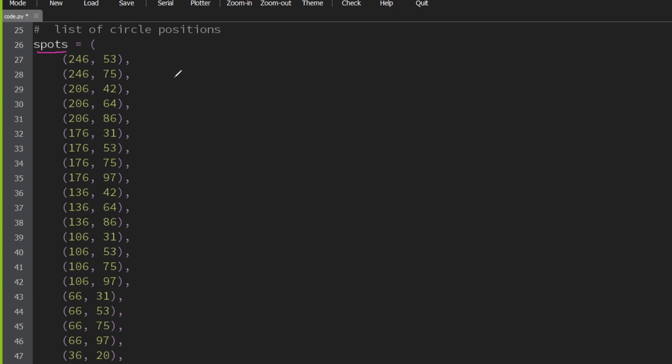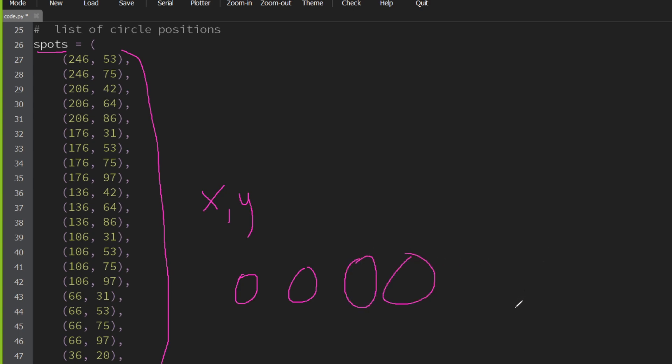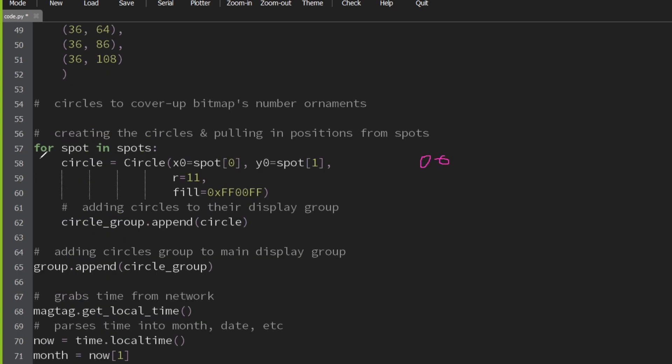Next, we have this list called spots, and spots has all these numbers. What are these numbers? They're the X and Y coordinate for all the circles. And thank God, I was able to pull in that info from the Photoshop document. Then the circles — the actual circles — are created with this for statement. They're made one by one using the circle graphical function from Display.io, and we're pulling in the X and Y data from spots. Each circle as it's made is added to the circle group, and then the circle group gets added to the main group.